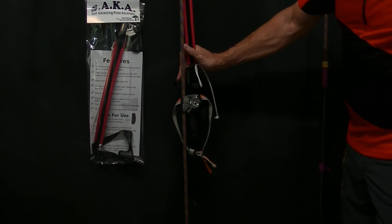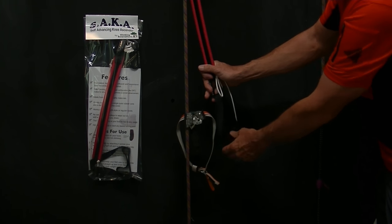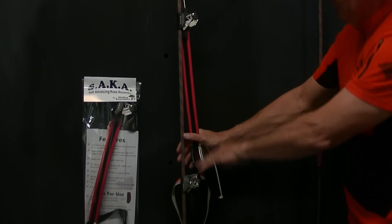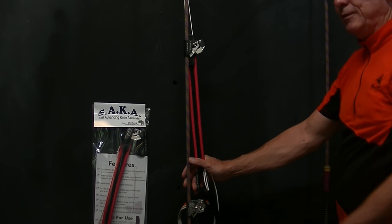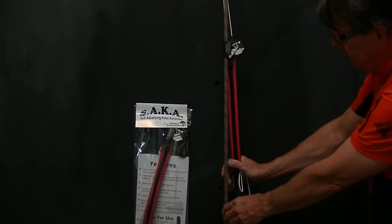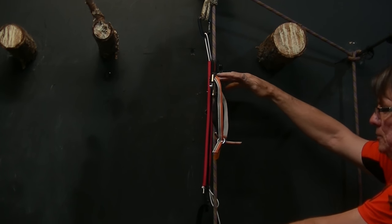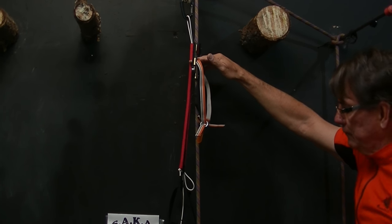A question that comes up often is what dictates the stride of a rope walker. The amount of stride you can get is dictated by the top of the foot ascender and the bottom of the knee ascender — that distance is your stride. You can take a bigger step with one foot than a regular stride, but equal steps is what I call a stride. The SAKA is designed for a moderate stride, like one you'd have going up steps. If you want a bigger stride — say in a competition — there are ways to lengthen the distance between the ascender and your foot.